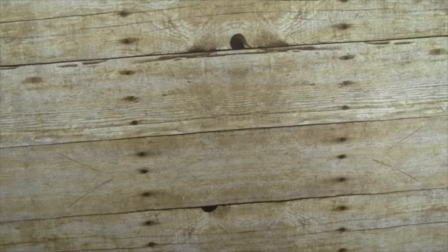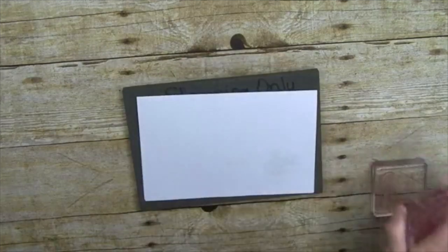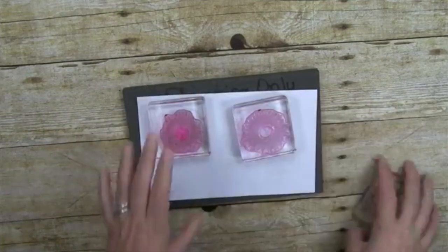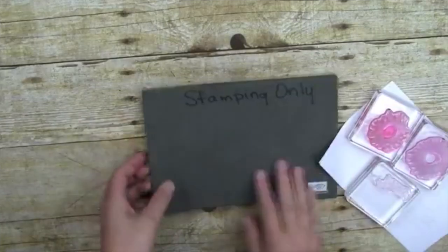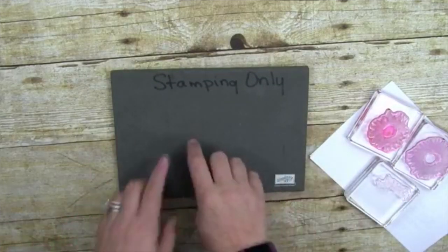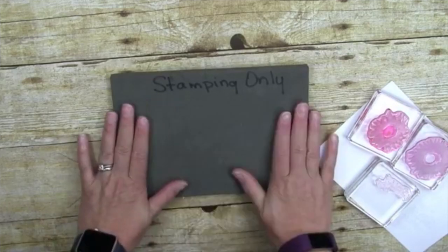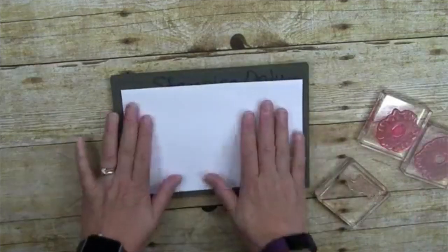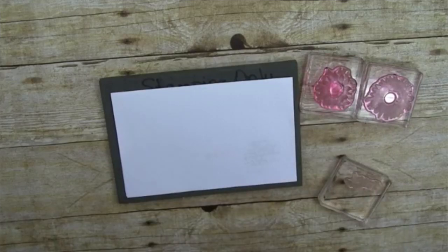Now she's ready to start stamping. These stamps are photopolymer only, and I found you get the best image when you add our piercing mat underneath. I wrote 'stamping only' on mine because I have one I've used with my piercing tool that has all the little holes in it — it's a great idea to have two. You don't want to use that one because it will affect your image. I put a little bit of copy paper on top — you will get much better images from your photopolymers this way.